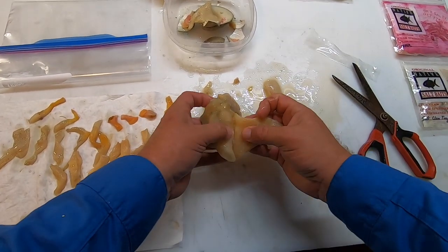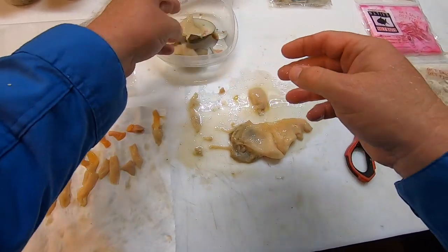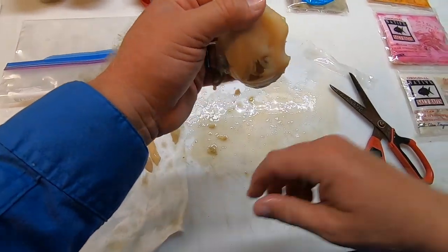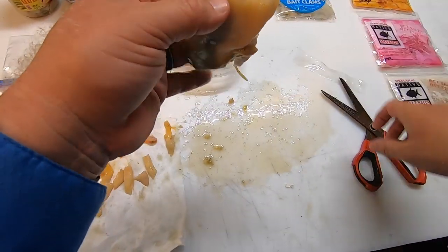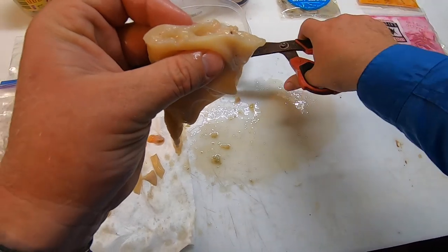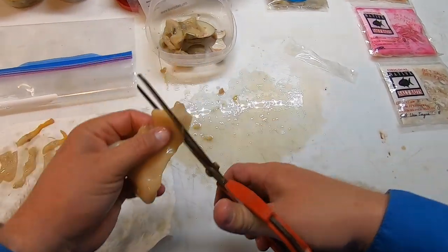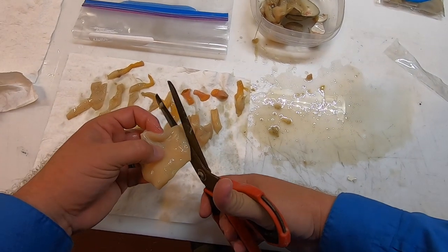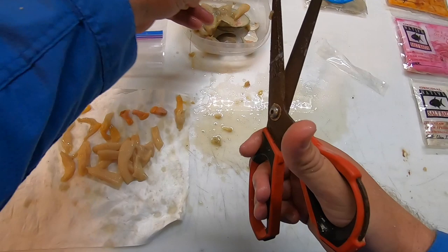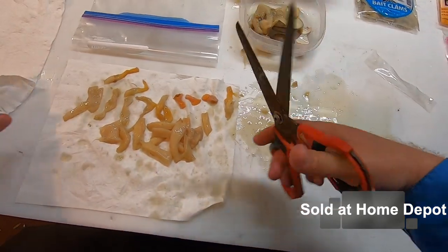This little piece right here is really soft - that's not hookable, just get rid of it, it's a waste. Now here's what I was talking about with having guts in there - you can see the guts in that. We're just gonna cut that guts pile off and get all that goo out of there, because it's not gonna be rubbery and won't stay on your hook. These are Milwaukee scissors - a buddy, Jason, got them for me and I've had them for about a year.